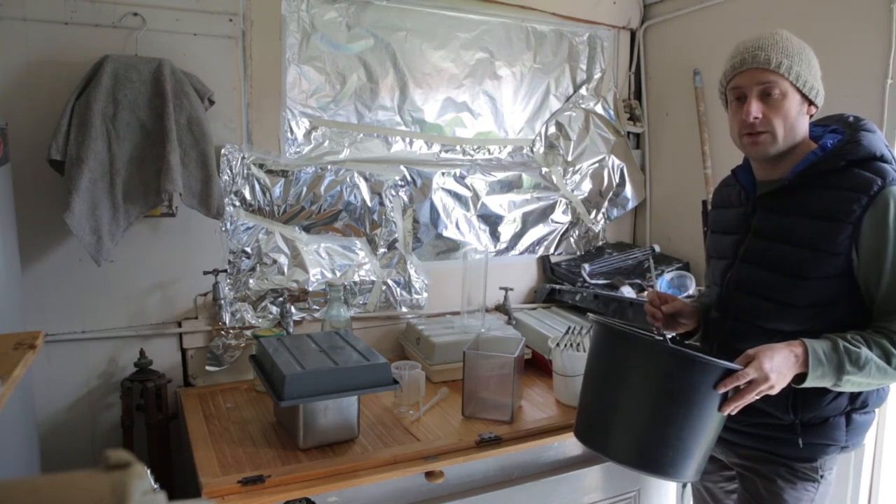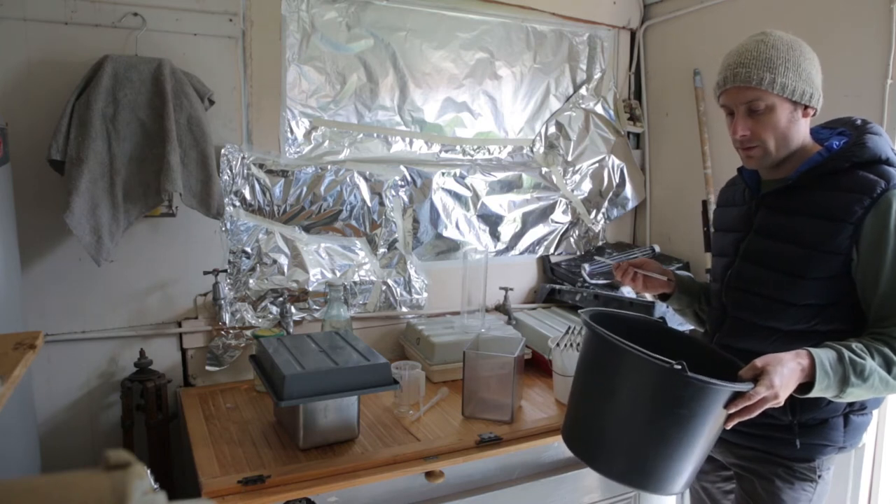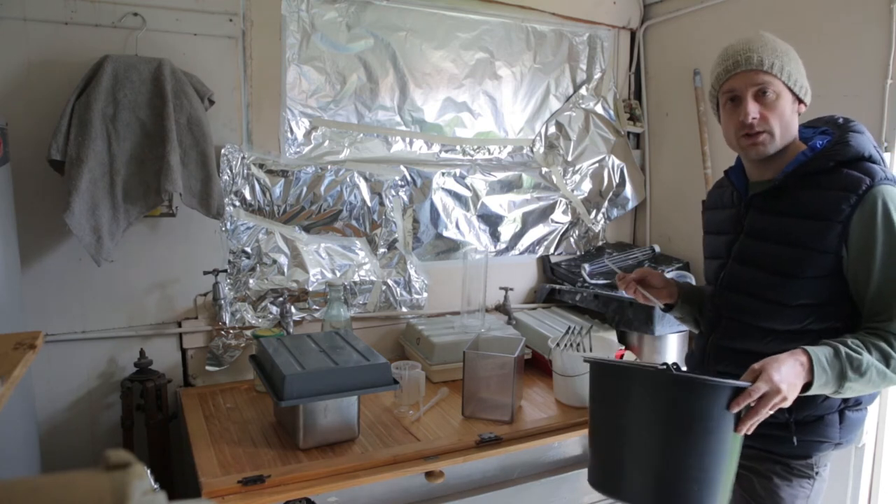There are more sophisticated ways to do this and I'll make another video about them. But late at night I just wanted to hammer out these negatives and I knew this was going to do the job.